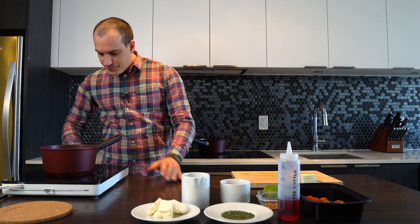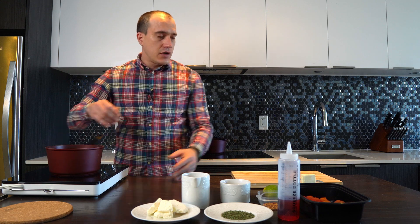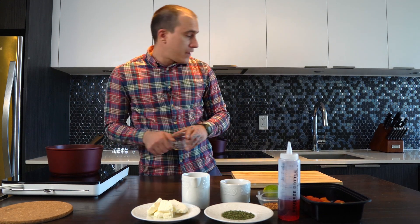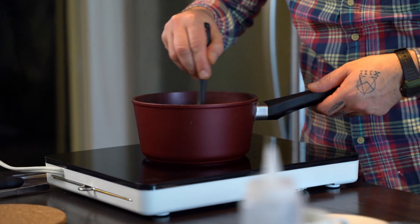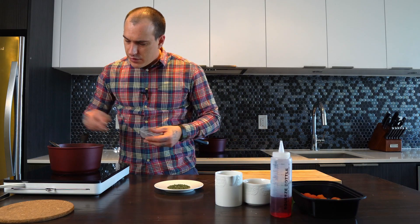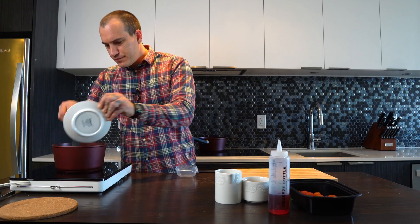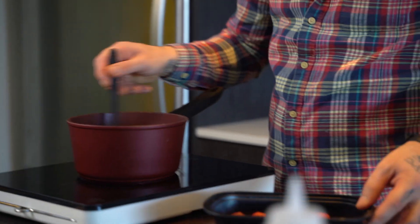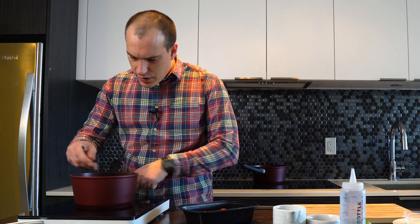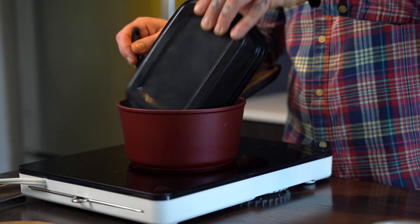So we're gonna start with the cherry tomato marmalade. We turn on the fire, medium to high, around 320. We add the butter and allow it to melt a little bit. I'm gonna add my spices — nice chili flakes and thyme. Already smells so good. I'm gonna let the butter melt completely.